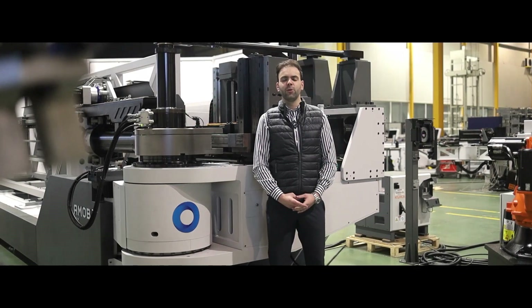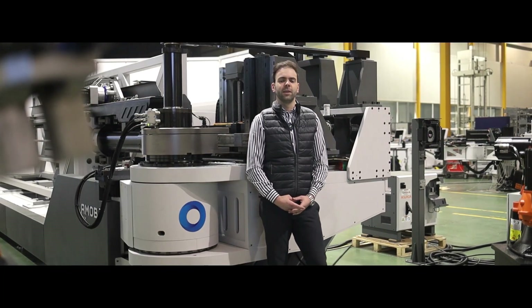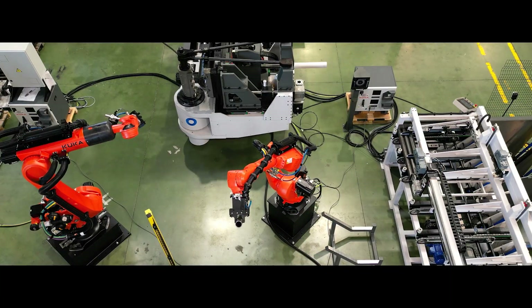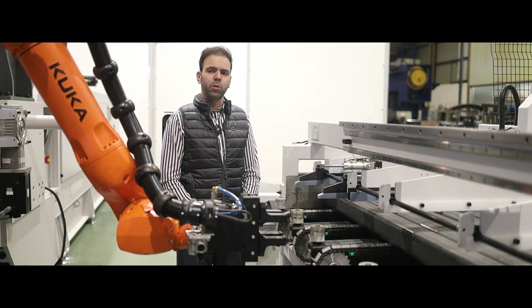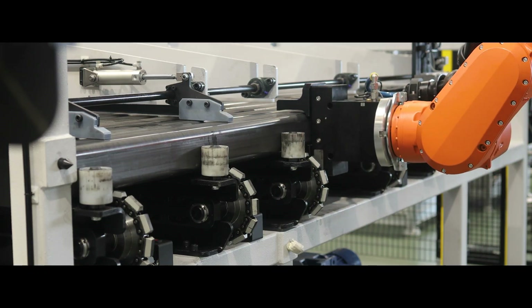We want to present our latest automatic production cell based on the E-MOB-150, featuring two big robots and a gigantic loader. The main characteristic of this cell is being able to produce both round and square tubes of big dimensions.